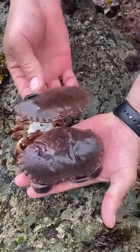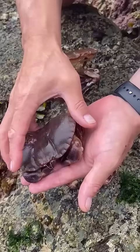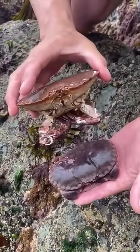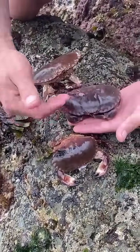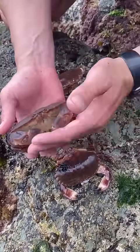She shed her shell like this, came out the back, and she's going to sit there like a lump of jelly until she hardens up. He's there to make sure that nobody hurts her while she's hardening up. She'll also eat the remainder of that shell to get all the calcium back into the body to create a hard shell, then we're going to put them back in the water.